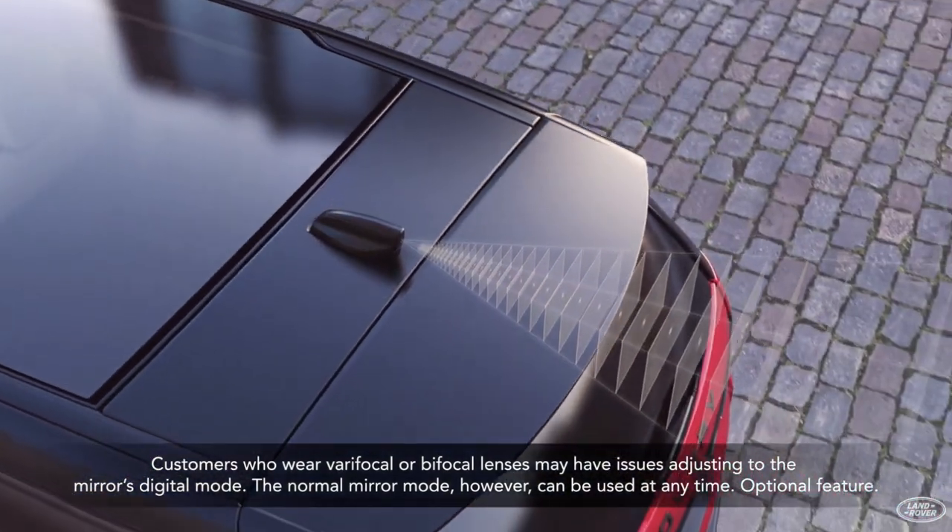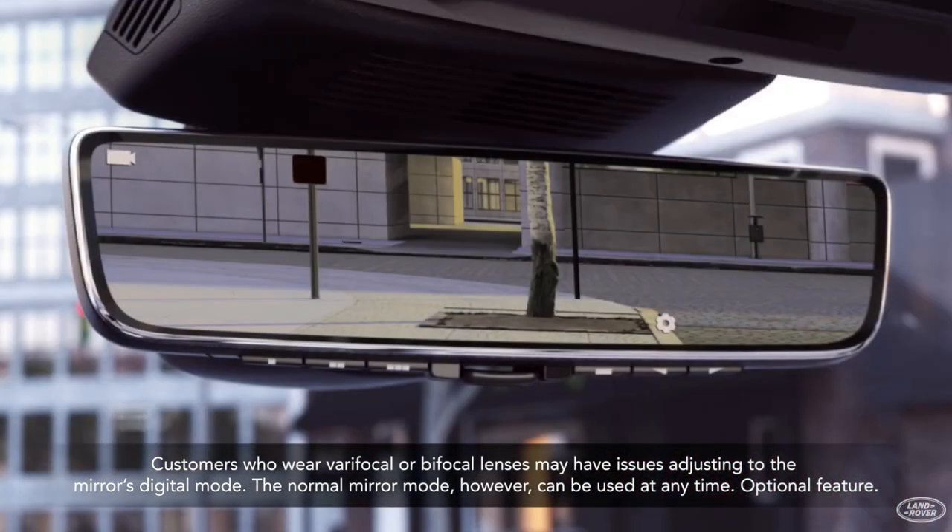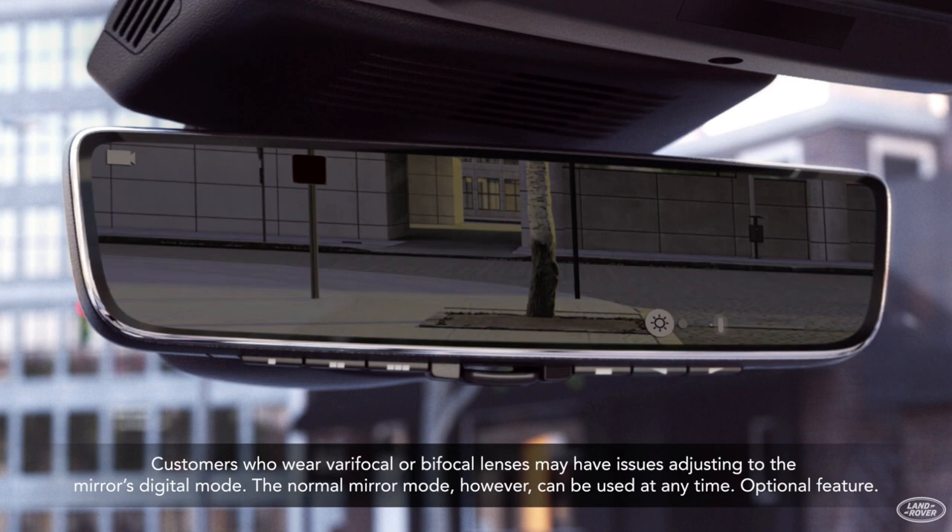This screen is an introduction to the ClearSight Room Mirror through the new Discovery Sport. Please note that if you are using varifocal or bifocal lenses, there may be issues adjusting to the ClearSight Room Mirror.